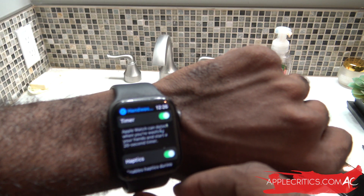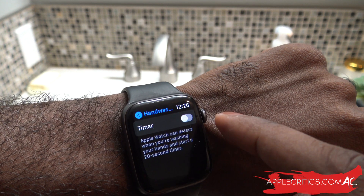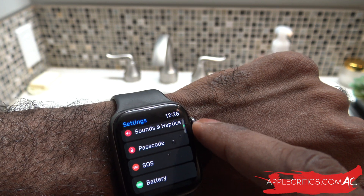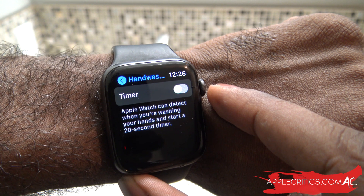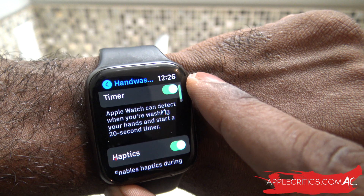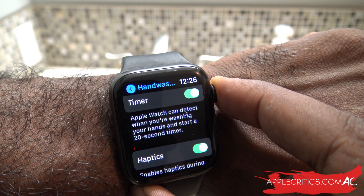In order to access the hand-washing feature, all you have to do is simply go to Settings, then General, then scroll down to Hand Washing. You'll see the options — the Apple Watch can detect when you're washing your hands and start a 20-second timer. You can also turn on haptics during a session, which will tell you how long the 20 seconds is going. It's just very unique in that way.